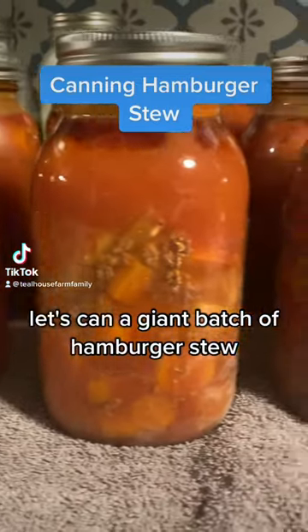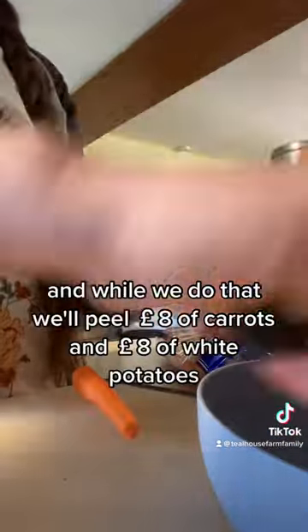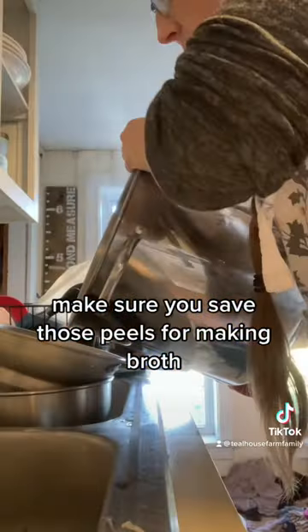Let's can a giant batch of hamburger stew. We're gonna do eight pounds ground beef and five pounds diced onions. We're browning that, and while we do that we'll peel eight pounds of carrots and eight pounds of white potatoes. Make sure you save those peels for making broth.